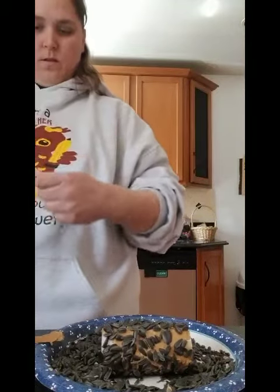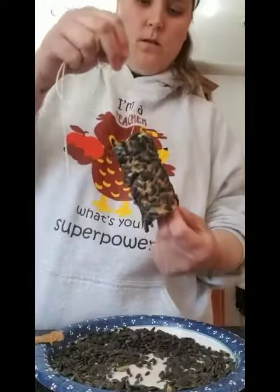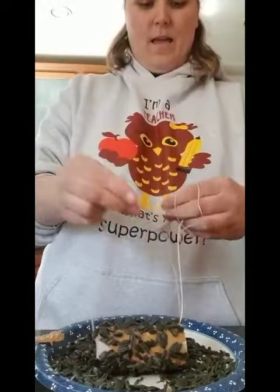And now I'm going to take my string and put it right through the middle, tie it together, and then I can hang it outside.